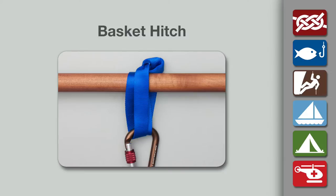It can be tied using a sling made of rope. However, as shown here, it is more commonly tied using a sling made of 1 inch tubular nylon webbing.